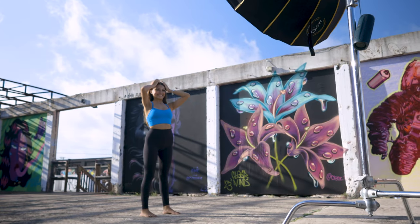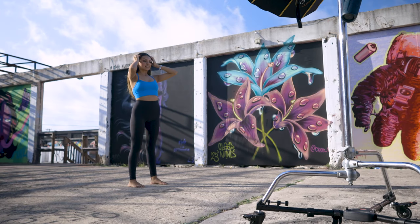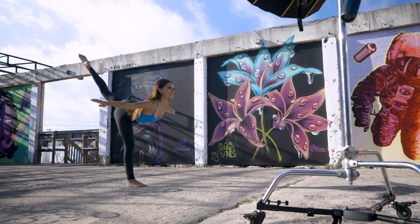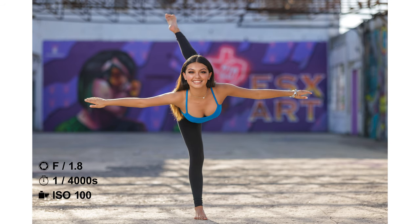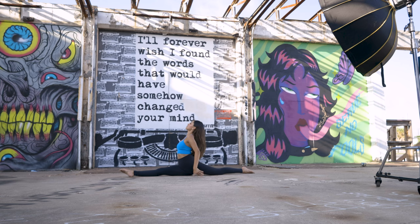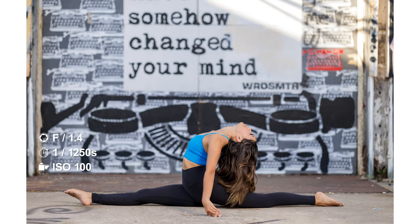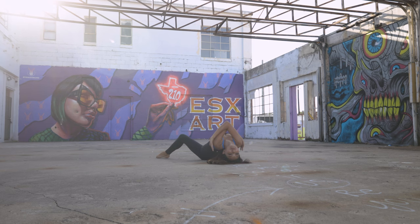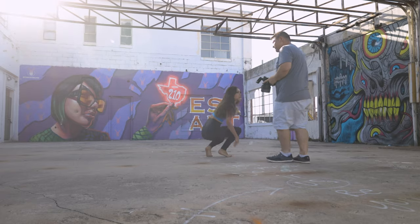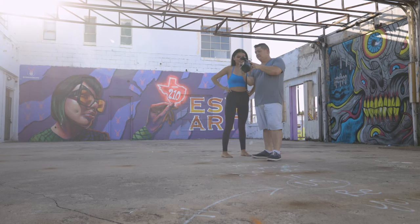So my senior session has turned into a dance session, which is awesome. Sam is a dancer for Taft High School. Eyes right here — with a smile. Beautiful. I know it's not easy. Fantastic. That looks so cool — that's pretty.